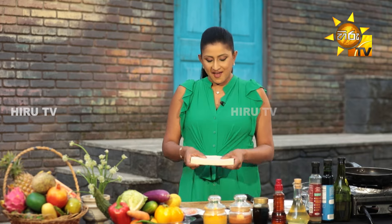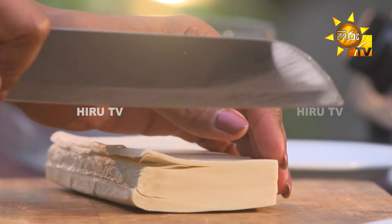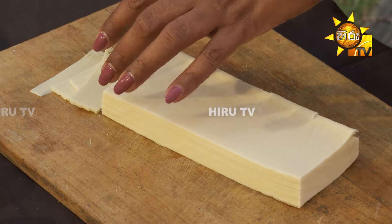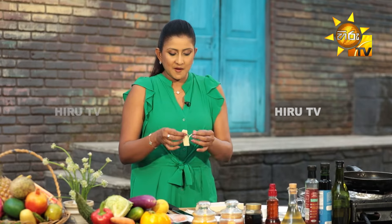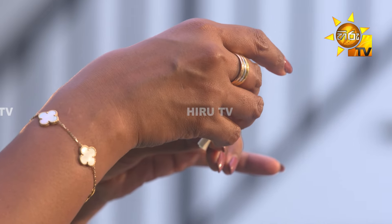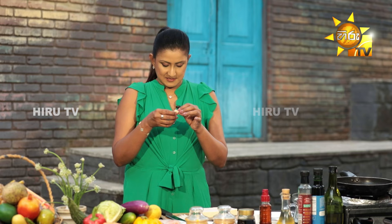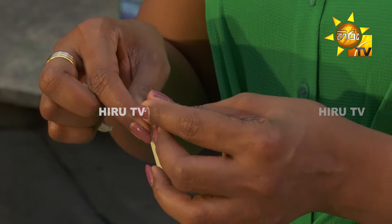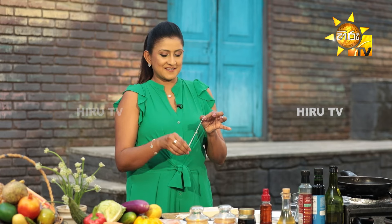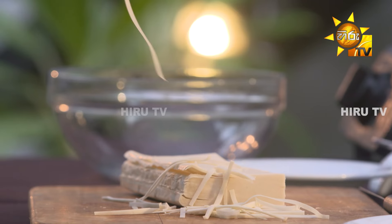We are going to use the samosa sheet. We are going to cut the samosa sheet, spread the samosa sheet, and then cut the samosa sheet again.